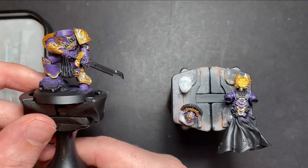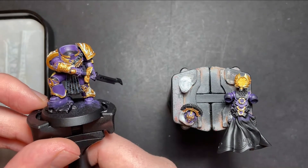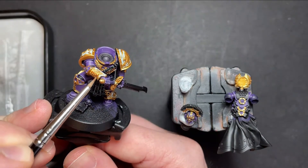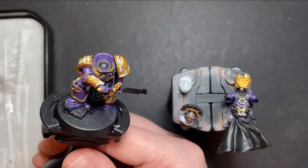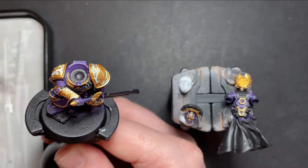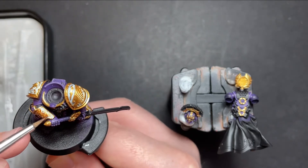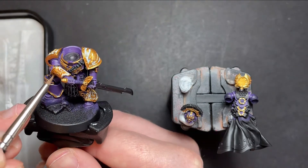After going around the model with Retributor Armour and carefully painting all of those details on the white areas, we're now going to give them a wash of Reikland Flesh Shade. Just carefully paint this all over those gold areas. If you do find yourself spilling over onto some of the white, just dry your brush off and mop that area up - and if it does stain the white, you can always go back over with some Ulthuan Grey or White Scar. Just take your time wiping this over nicely and we'll get some nice shade all over the gold.